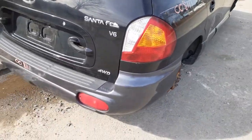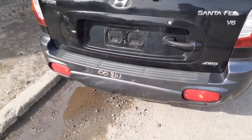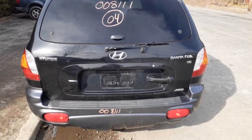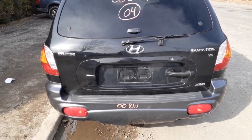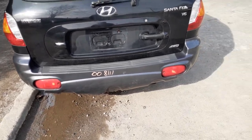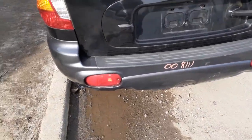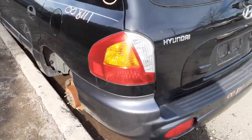You have a right rear tail light, which is good. Got a rear hatch with heat wiper and privacy. Rear bumper — gray or silver, whatever you want to call it — not bad, nice and clean to be honest with you. You got a good left rear tail light.